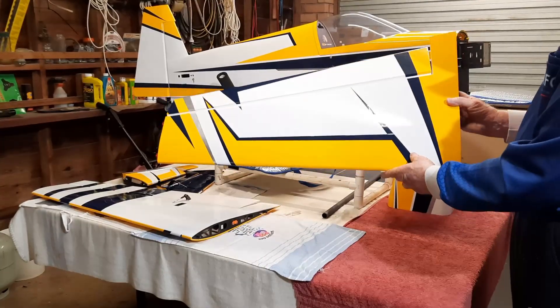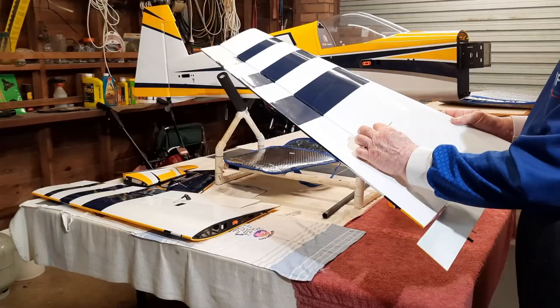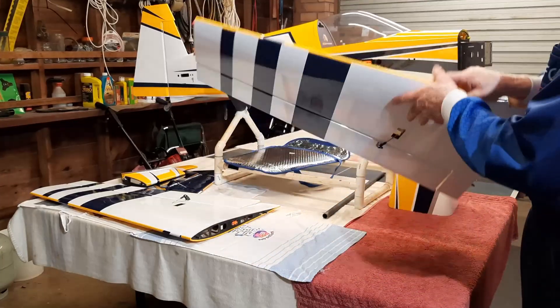The right wing is the same. I've already done the horns for this — exactly the same as the one just shown.